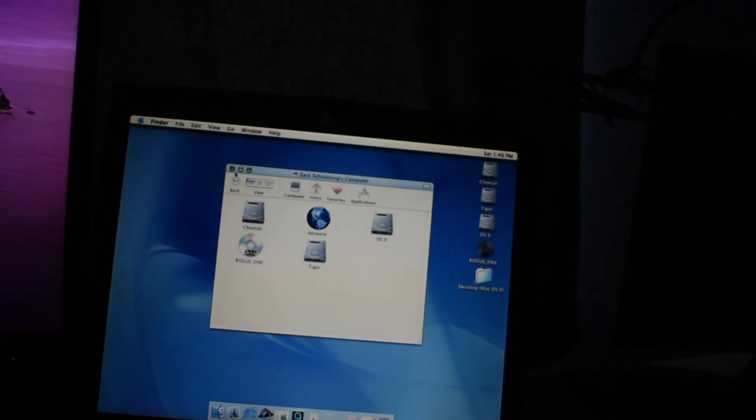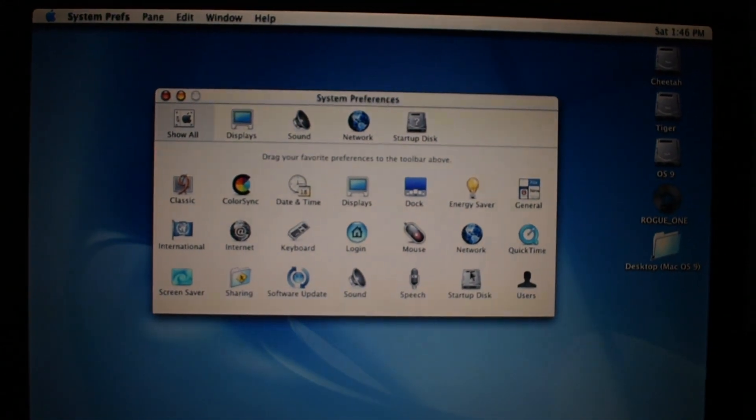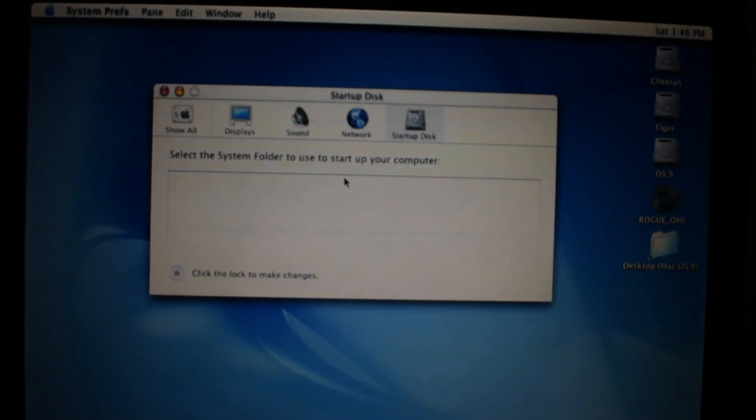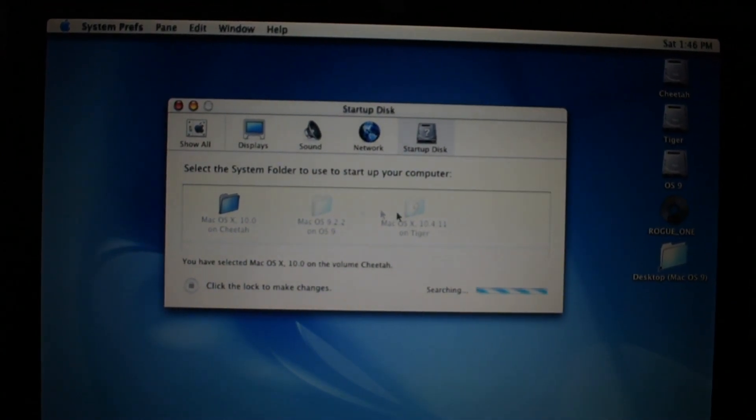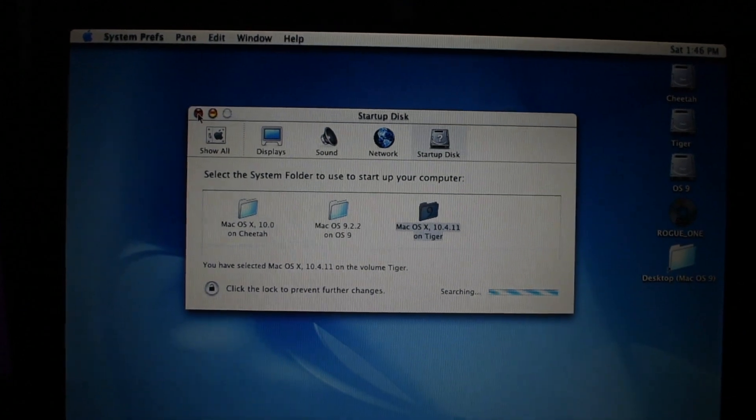That's 10.0 — it's interesting, it's obsolete. Here's my honest review of macOS 10.0. And let's change that back to Tiger. See you guys in the next video.